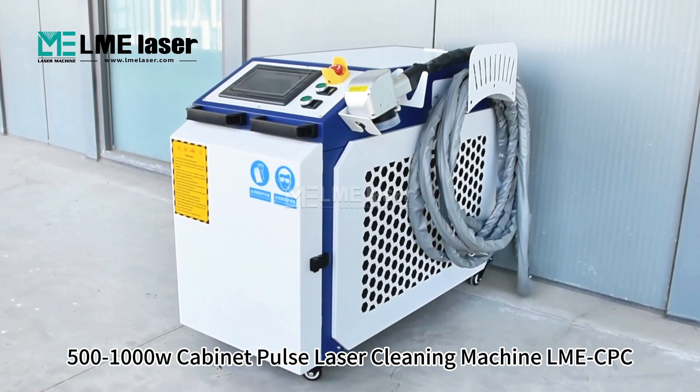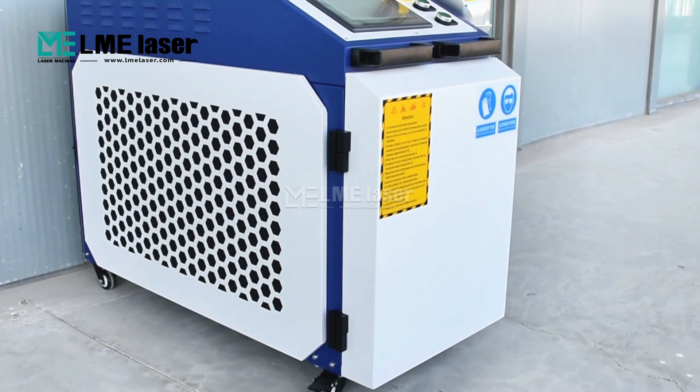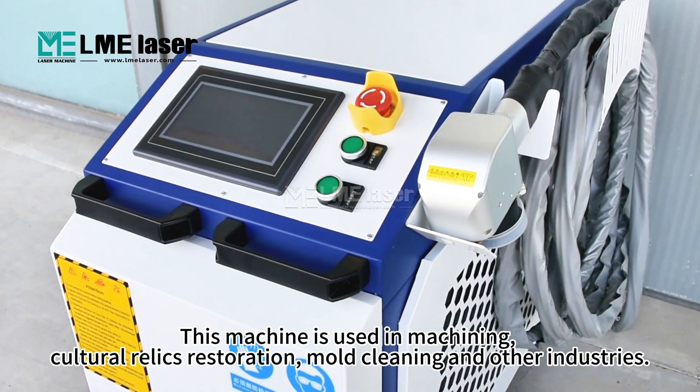501,000W cabinet post laser cleaning machine LME-CPC. This machine is used in machining, cultural relics restoration, mall cleaning, and other industries.